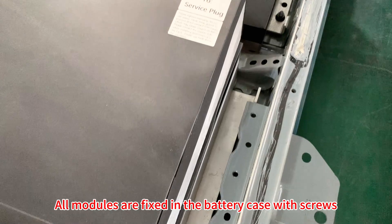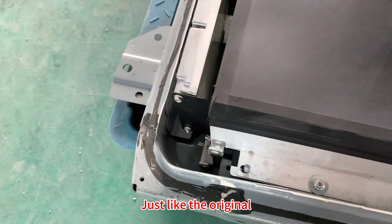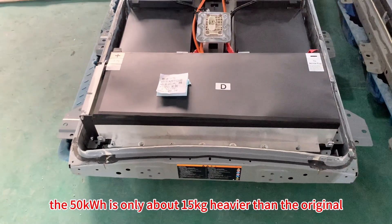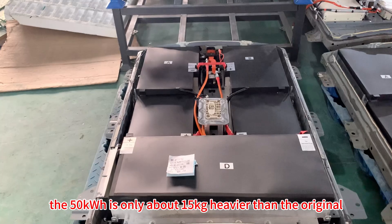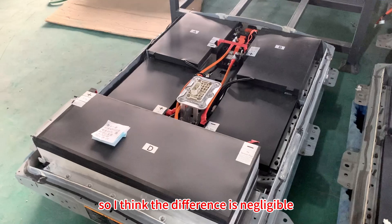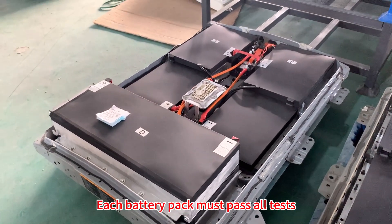All modules can be fixed in the battery case with screws, just like the original. As for weight, the 50 kilowatt-hour pack is only about 15 kilograms heavier than the original, so the difference is negligible.